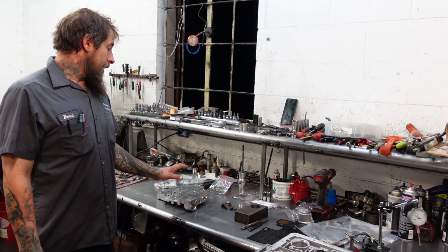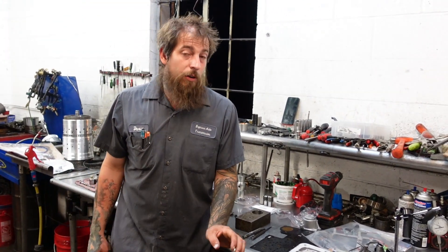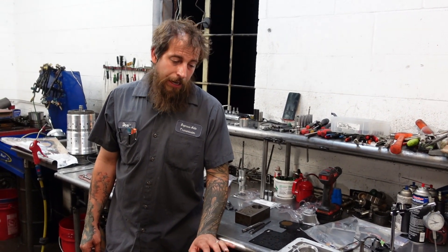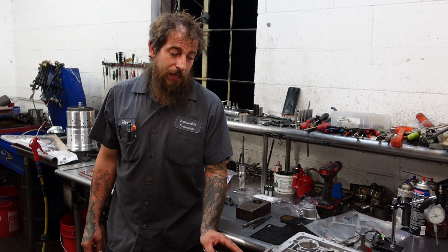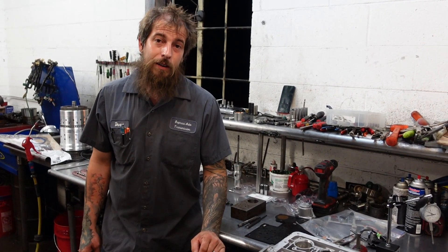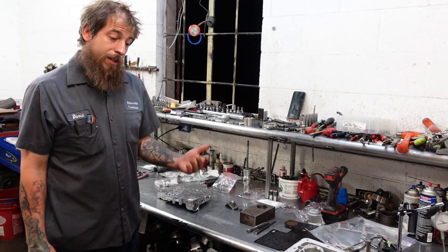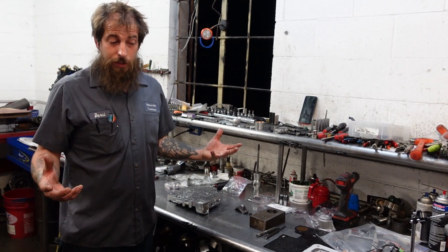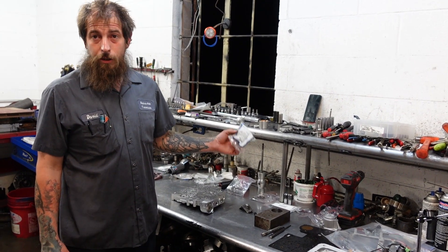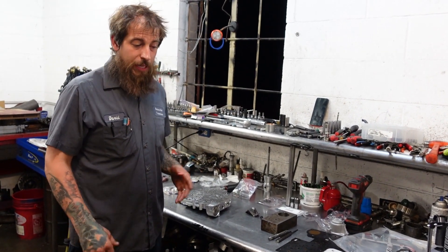I don't build transmissions like a lot of the builders I've been around or watched. I like to mix parts and pieces. Some guys think that I'm an absolute idiot and that's fine — I like to use multiple different brands of items in the same transmission. I think that gives you an ultimately better product. Some of the things the pinless accumulator can do versus what the stock accumulator can do is just leaps and bounds better in my opinion.